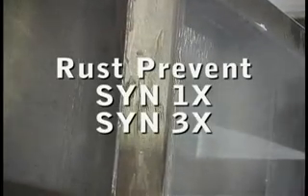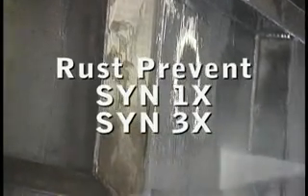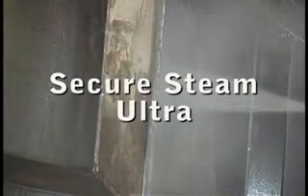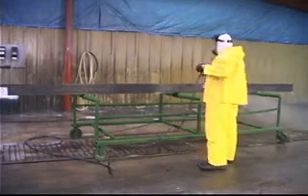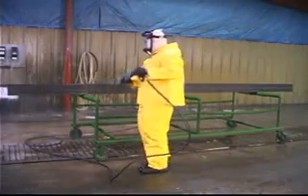The process uses three products: Dew Gel 200, a quality synthetic rust inhibitor such as Rust Prevent Sin 1X or 3X, and one of DuBois' market-leading cleaner iron phosphate products for wand use, such as Secure Steam Ultra. As with any chemical process, remember safety first.